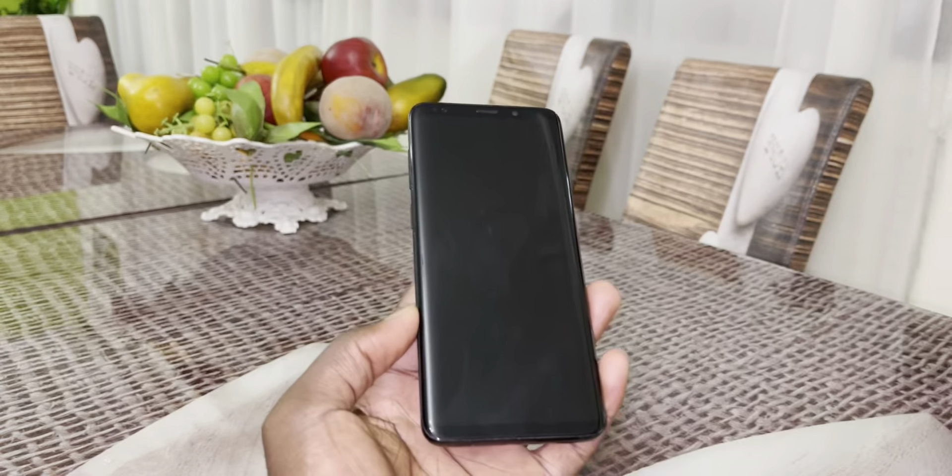I installed this new ROM on my Samsung Galaxy S9 Plus five days ago — the link is in the description. You can also install this on Samsung S9, Note 9, and S9 Plus. As you can see, this is OneUI 3.1, Android 11 ROM.